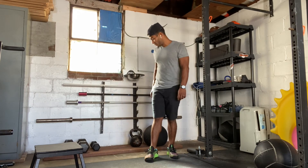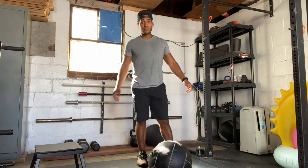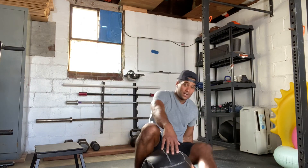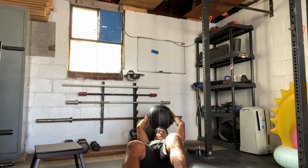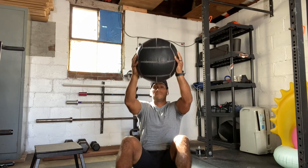Moving on to our end workout core work. Hopefully you have that medicine ball — if not, we can do it with the dumbbell. We're going to do body intervals: 20 seconds on, 10 seconds rest, two sets — eight rounds each. You're going to do V-twists on the first one, and then sit-ups reaching back with your medicine ball on the second. That's a total of 16 rounds of 20 seconds on, 10 seconds rest — eight V-twists sets, eight sit-up sets.